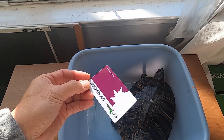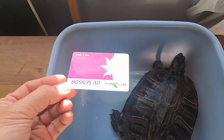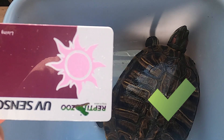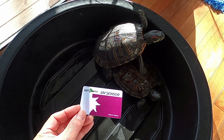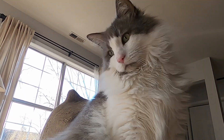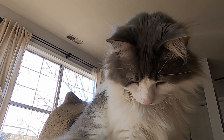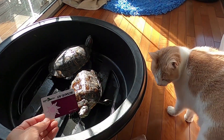How about on a sunny day through a window? Let us see. Yes, the card shows UV rays. Now I'm just checking for UV through a sliding glass door — kitty wants to know too. Yes, there is UV.